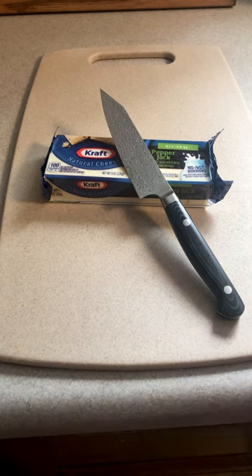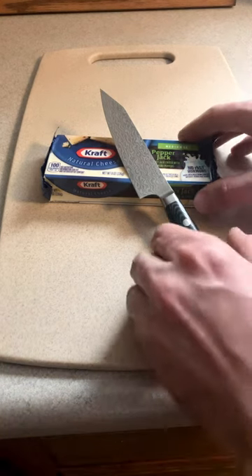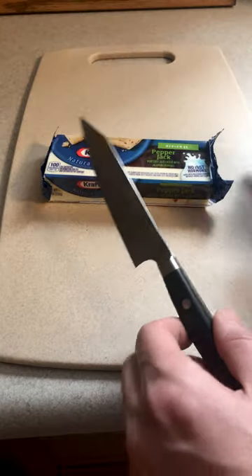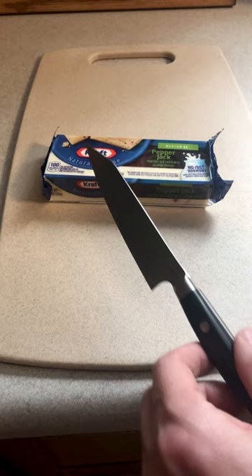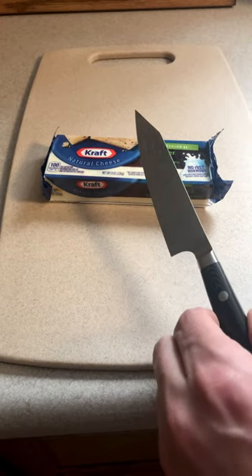Hey guys, just got a quick food storage hack for you. Let's say you have a block of cheese and you're gonna eat some of it but not all of it. You're obviously gonna end up putting it in a ziplock baggie or something and putting it in the fridge. Well instead of doing that, try this.